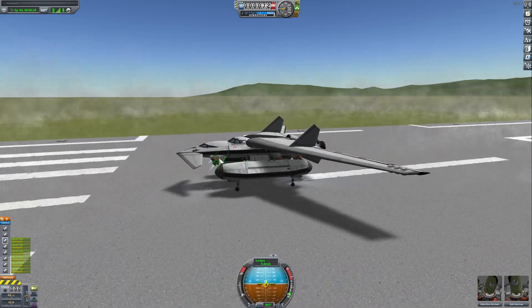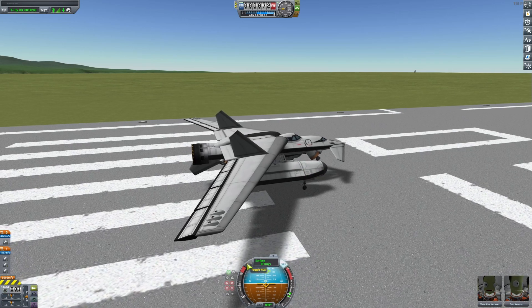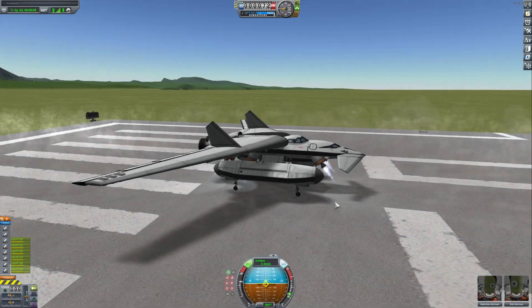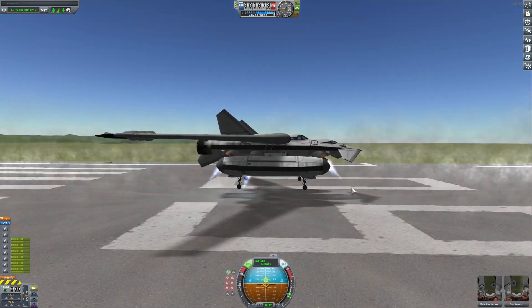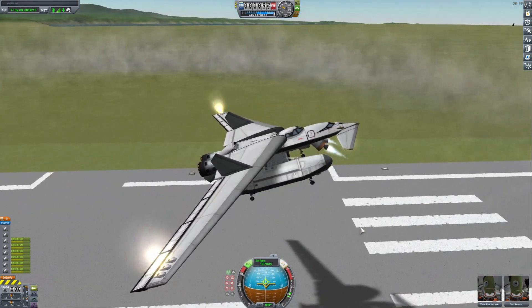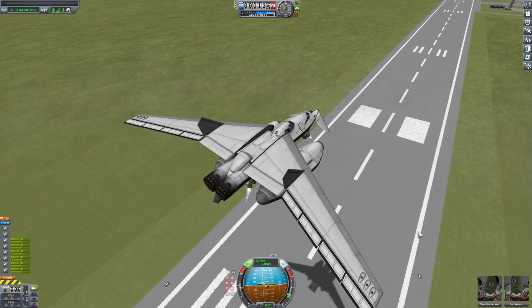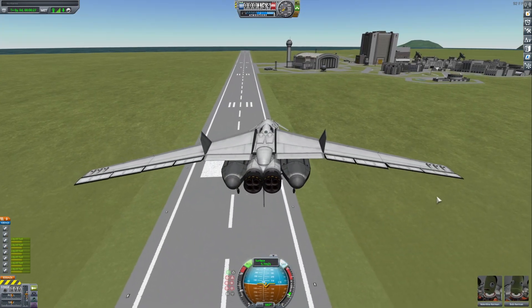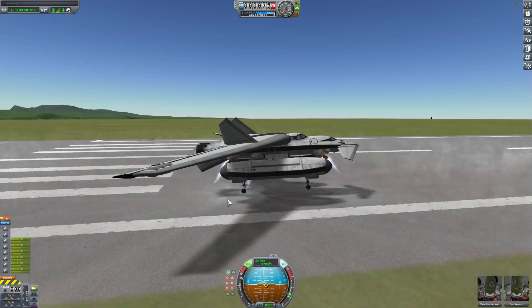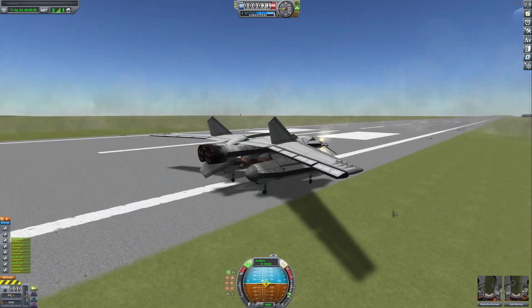Nope, still too heavy. Let's see — SAS, RCS. That was it. Just a quick landing to see. A little rough, but basically showed what it can do.